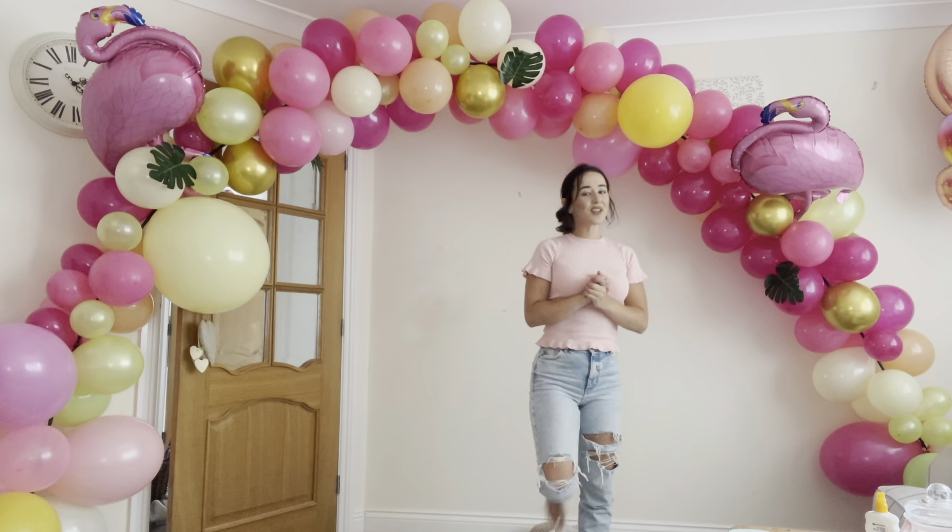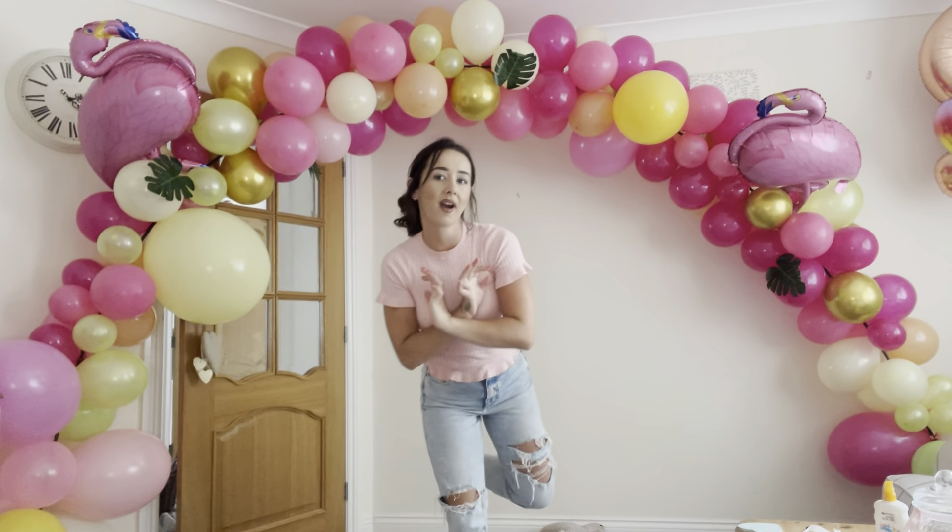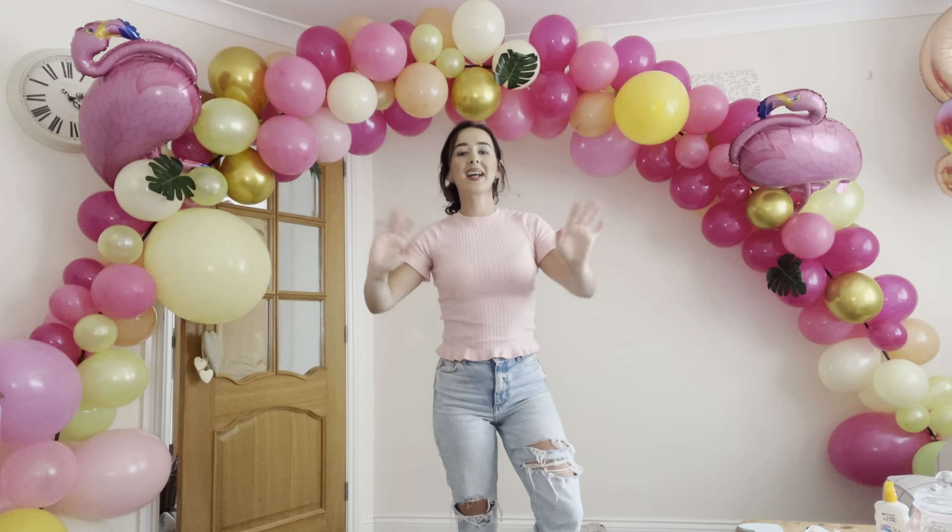So if you enjoyed this video make sure to subscribe. Love it, bye guys!